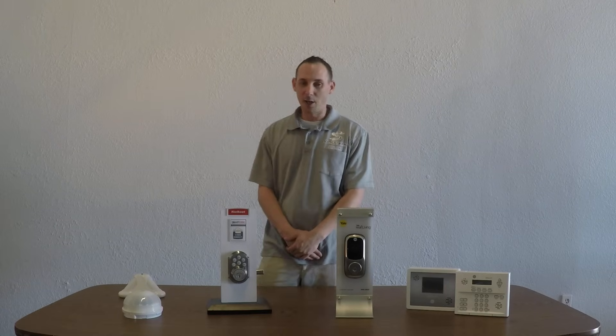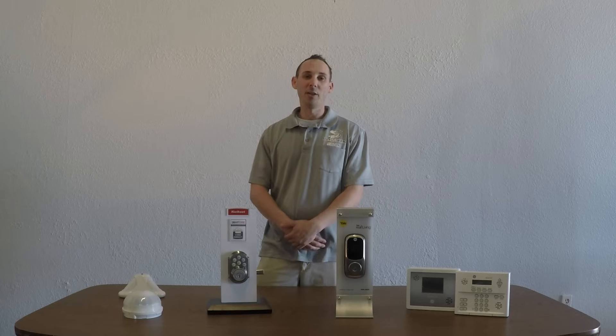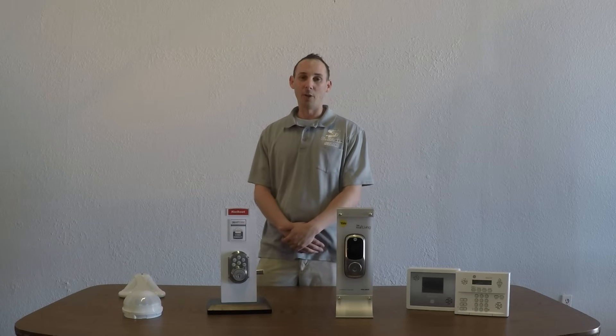Hi, I'm Brian with SWS, and today I'm going to show you how to set the number one and number two codes on the Quickset door lock.